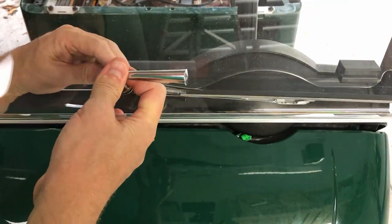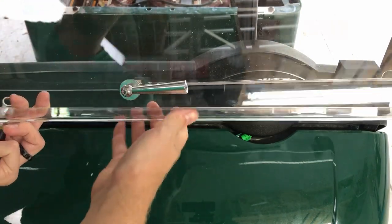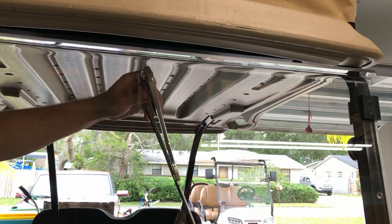Now you can test it out. If your handle and wiper don't move together, you need to tighten the 10 millimeter bolt until they move in unison. With your wiper fully assembled, you can go bask in its glory.